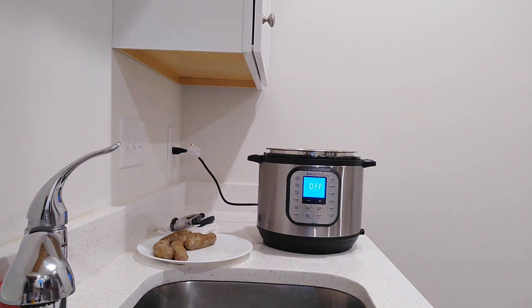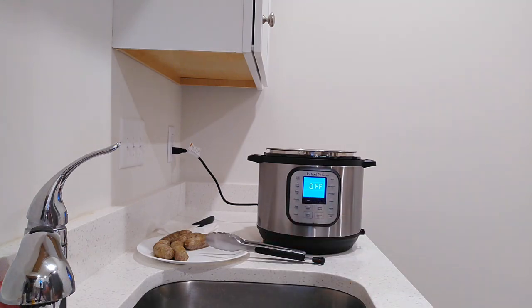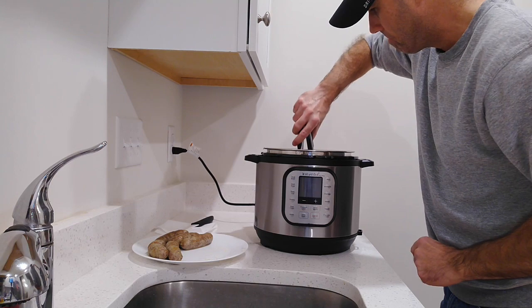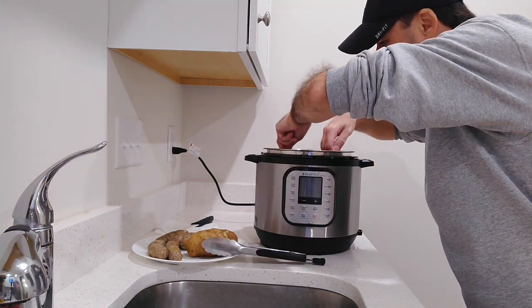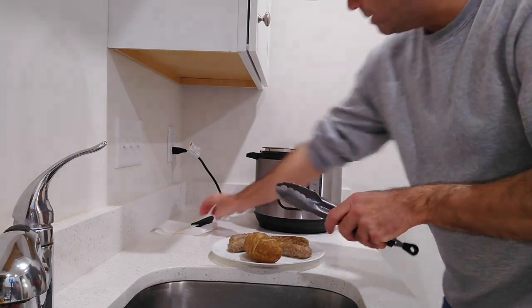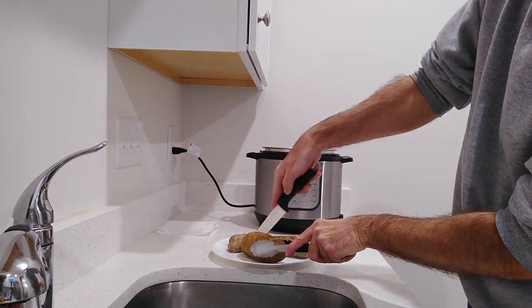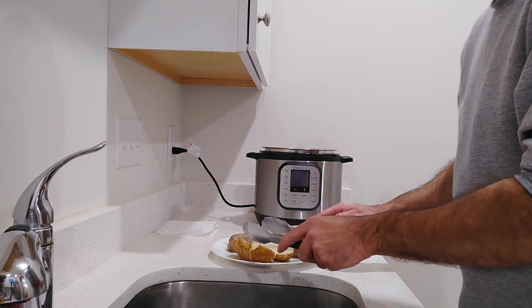They look good, but are they cooked? Let me take one out and show you what it looks like inside. Looks good, smells good. I do have that little basket there — I can pull it out with the basket. Let me cut the potato right here, and then I'll make a presentation plate. Wow — it cut right through. This is definitely done. That's great. Perfect.